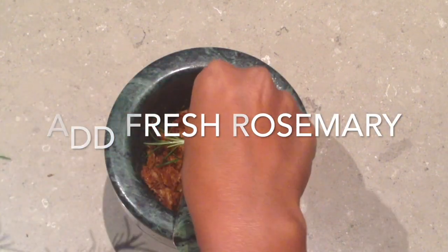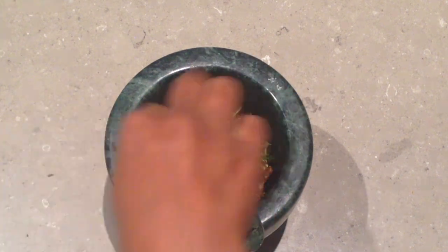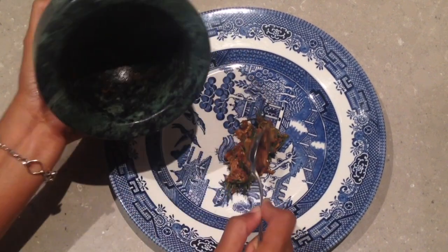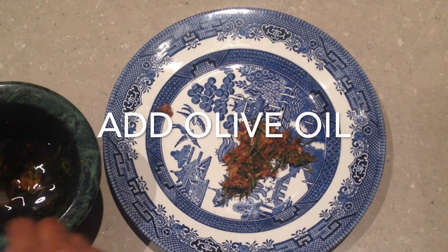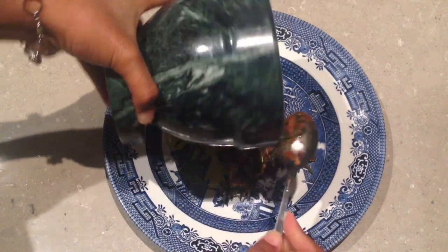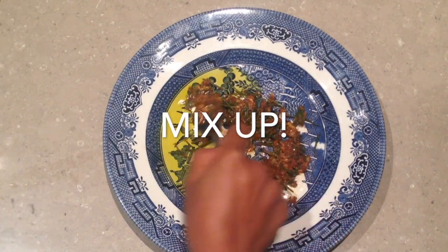Fresh rosemary in. Put it on the plate and then add olive oil. Mix up.